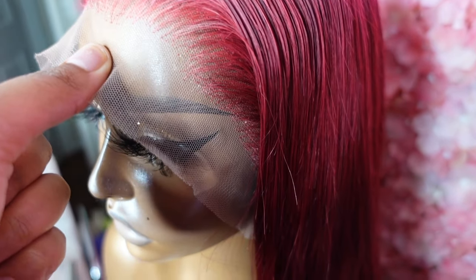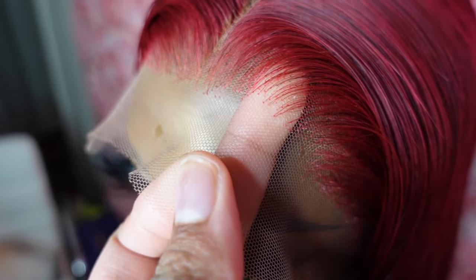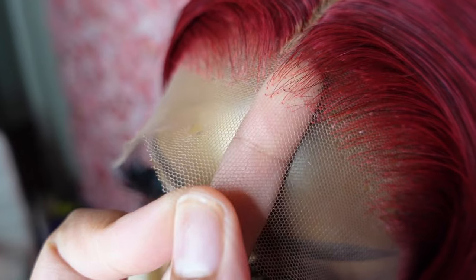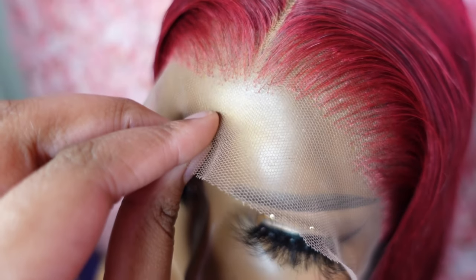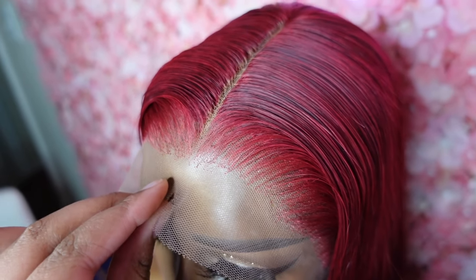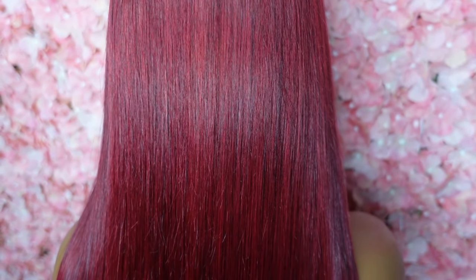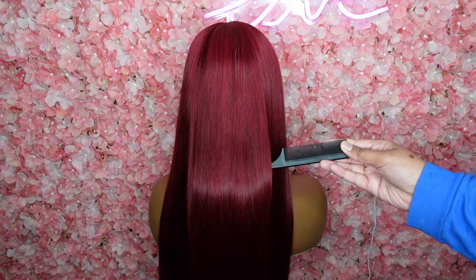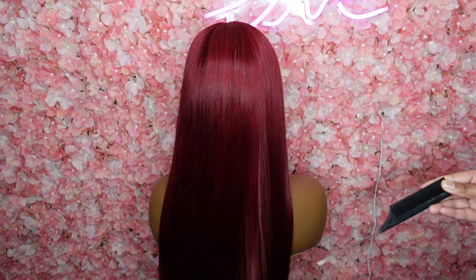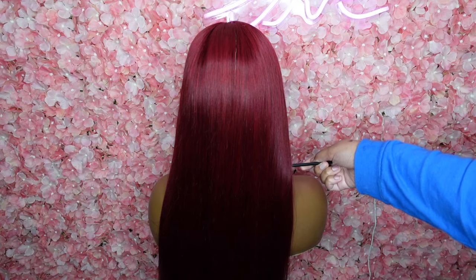A close-up of what the hairline is looking like — as you can see the knots are not dark anymore, they're red, they look so good, it looks so natural, and it doesn't look boxy anymore at all. I just put some concealer on the middle part because I didn't want to pluck too much of it off. I hope that y'all found this video to be helpful and that y'all liked it. If so, do not forget to like and subscribe. If y'all are new here, don't forget to follow me on my hair page and Instagram. I will see y'all in my next video — bye guys!